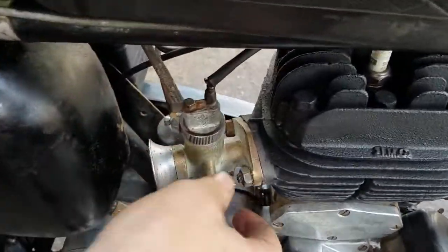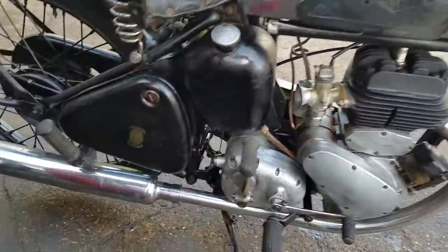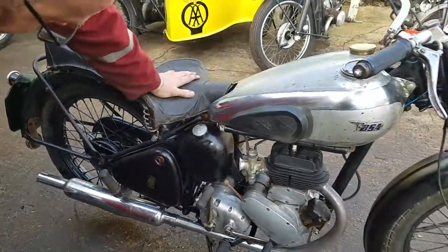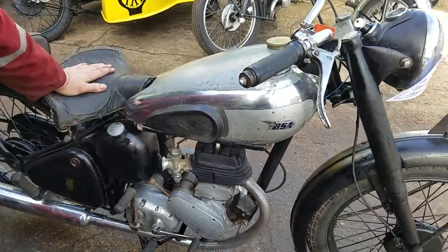I've checked the number out — spot on, and it's spot on to the ammo spec. A bike that somebody has loved and left standing a long while, I would have thought. Nice little thing.